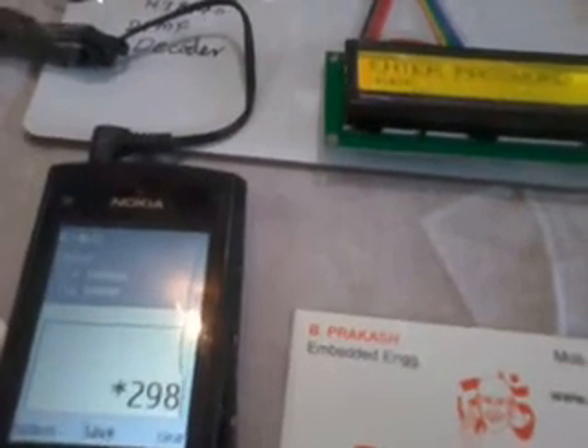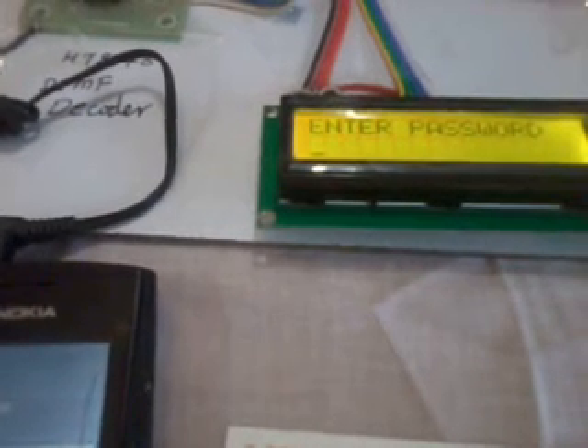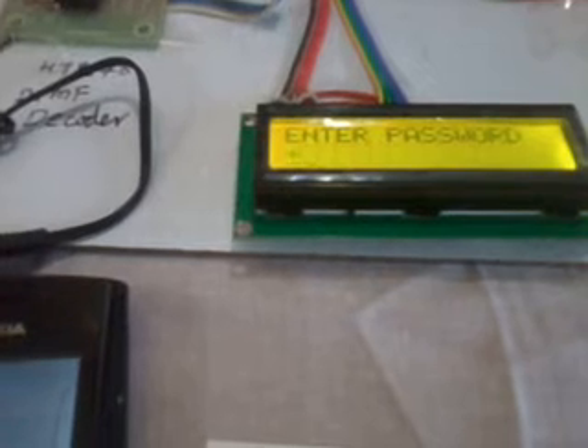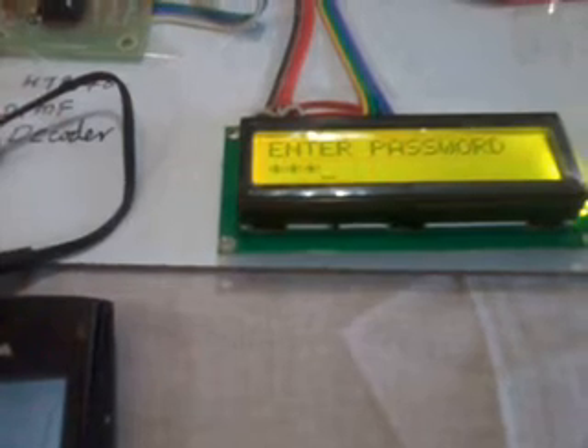So I am entering code — 2, 9, 8, 1 — that was the wrong password. Please enter again. New password: 2, 5, 2, 2 — wrong password again. So I want to enter a new one. Entering 2, 5, 2, 5 — password OK.